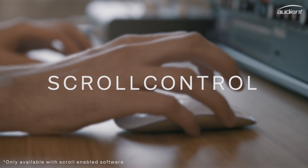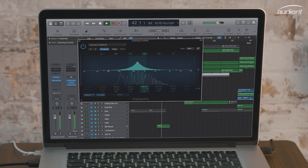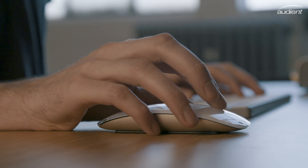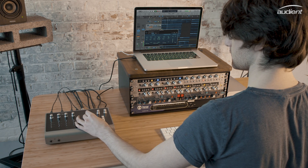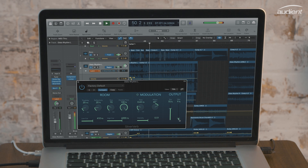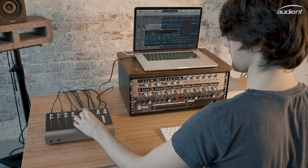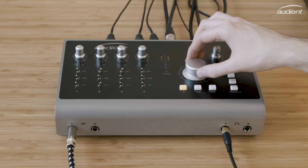ScrollControl enables you to control compatible software parameters using ID44's hardware volume knob. Designed to help you spend less time staring at the screen and more time using your ears, ScrollControl will add a whole new dimension to your workflow, whether you're adjusting plugin parameters or even writing in automation. Get real hardware control of your DAW and plugins, and discover the creative ways that you can use ScrollControl whilst you're mixing or recording.